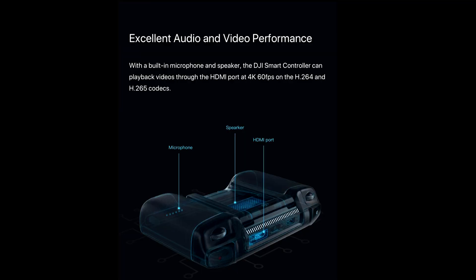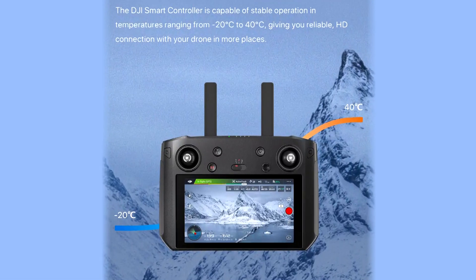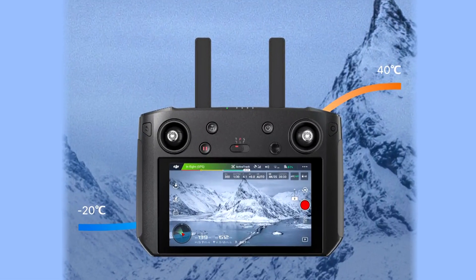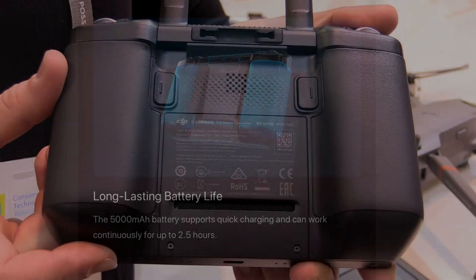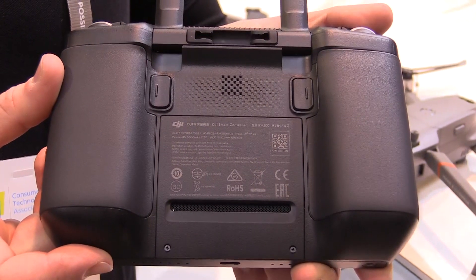This is definitely designed for a more professional user. It operates in temperatures as low as negative 4 degrees Fahrenheit and as high as 104 degrees Fahrenheit. Battery life is around 2 hours to 2 hours 15 minutes, and charge time is roughly 2 hours as well.